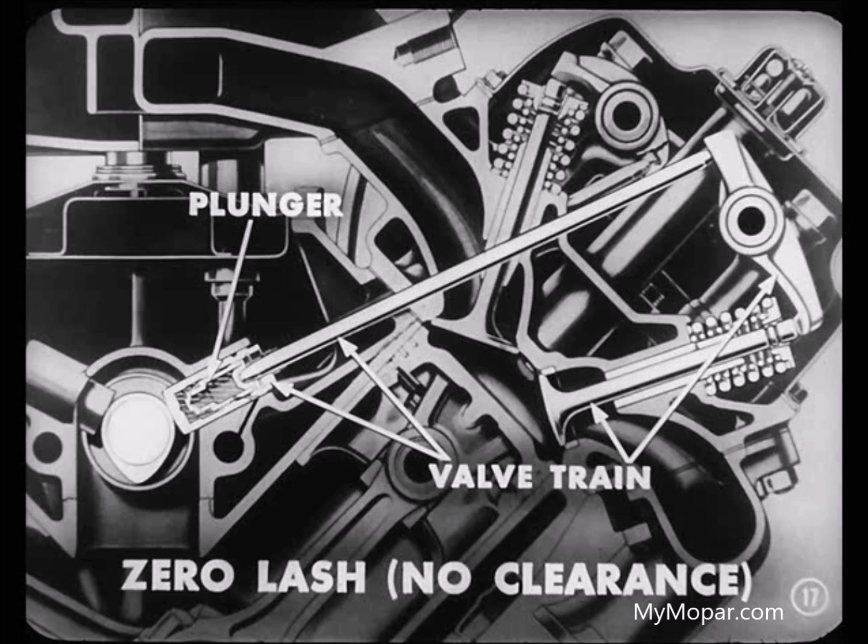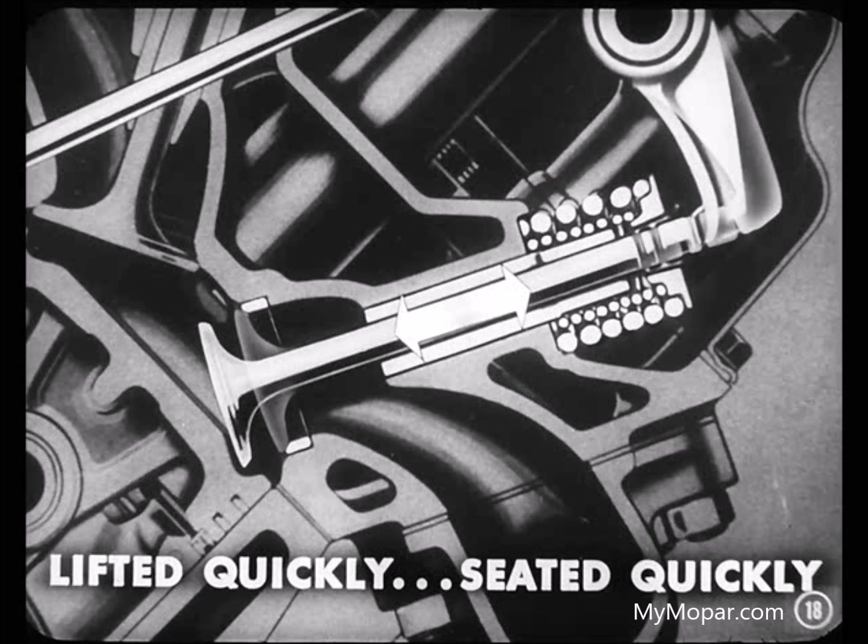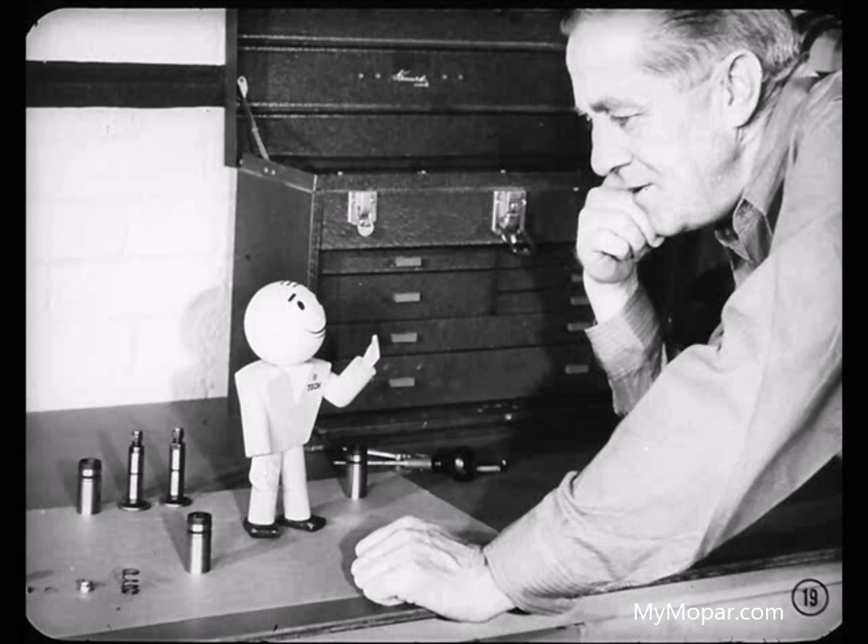The valve is lifted quickly to wide open position and seated just as quickly without any noise. So having no tappet clearance is really why the engine runs more quietly. Correct. And because hydraulic tappets let the valves open and close quicker is why you'll get an engine to idle more smoothly.